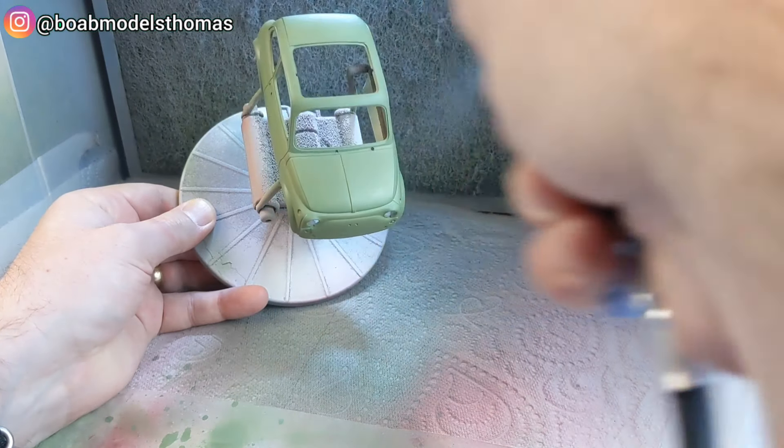I'm using Tamiya LP9 — that's their lacquer gloss clear coat. I'll let that cure.